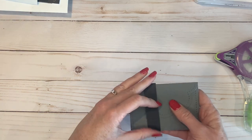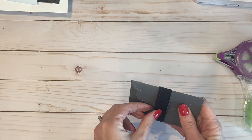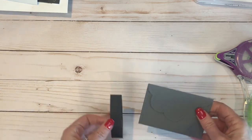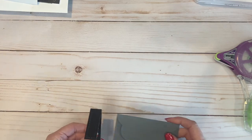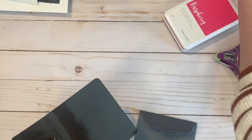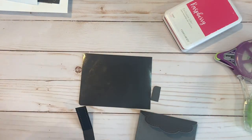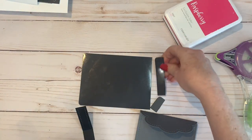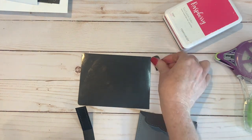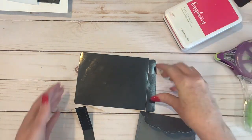I mounted that inside, made sure I could pull up those little tabs to add a gift card, and then started working on the closure. I did not want a belly band on this one — I'm going to use one on my other project — but I wanted to use a magnetic closure. So I took one of the sheets that my thin cuts came on and cut the magnetic sheet. I know you're probably gasping, but I store mine a different way.